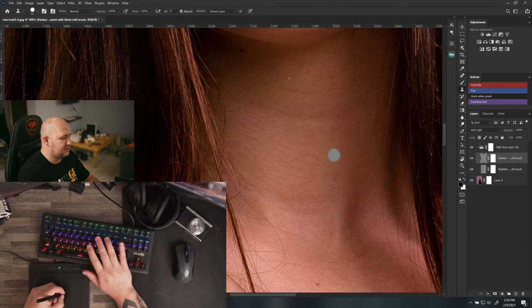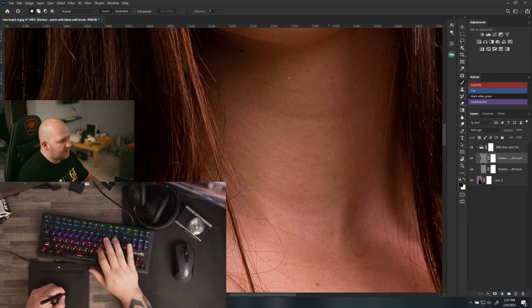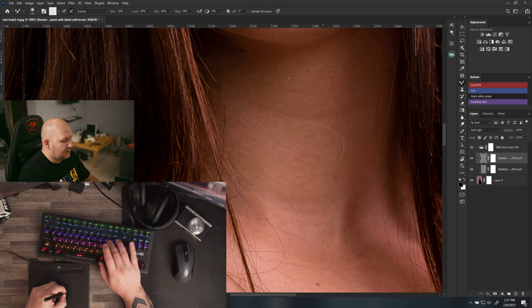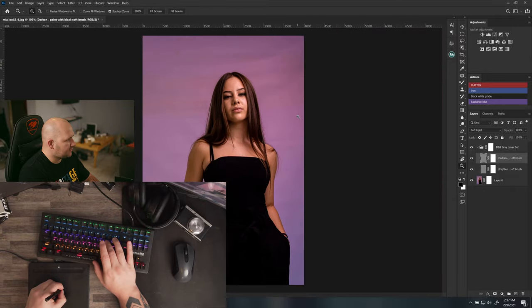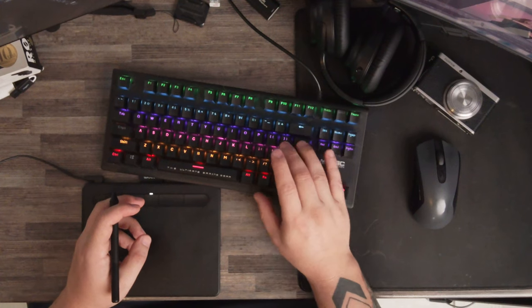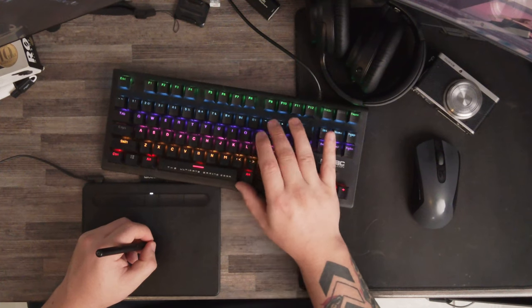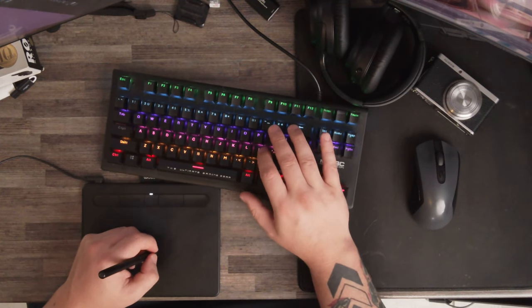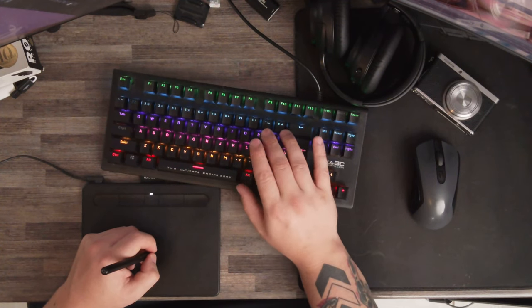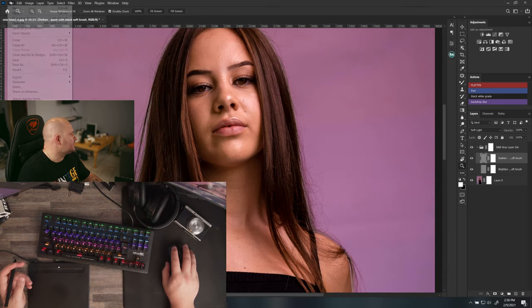K is my clone stamp tool for frequency separation, and J is my healing brush. I've also removed tools from the J and L cycles — so J only has three tools and L only two, meaning I don't cycle through four tools every time. The marquee tool has only one crop tool. Let me recap: Alt=sample, L=brush, K=clone stamp, J=healing brush, I=default color, O=rotate, P=zoom, brackets=brush size, semicolon=swap colors.